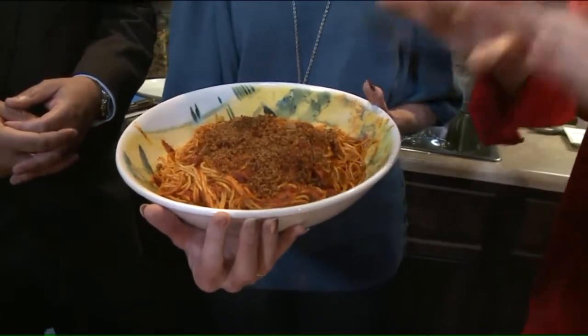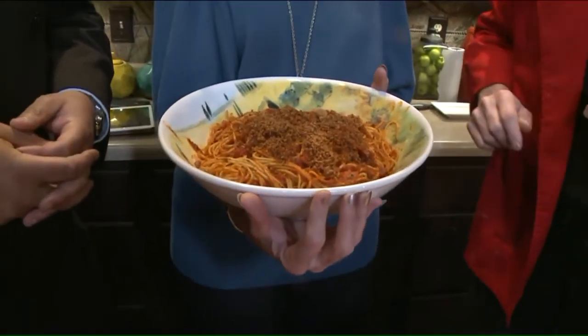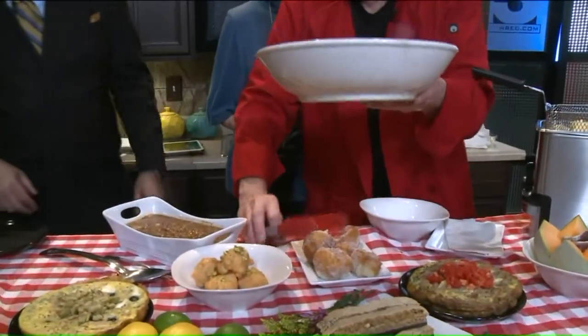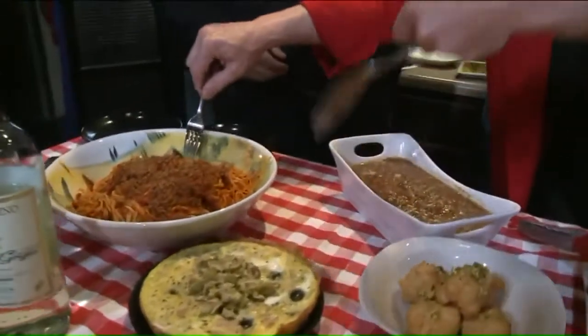A little bit of anchovy, and you now have the perfect sort of St. Joseph's dish. Let me put this on the dish for you, put it over here. Before we run out of time, though, how do we make this dessert?